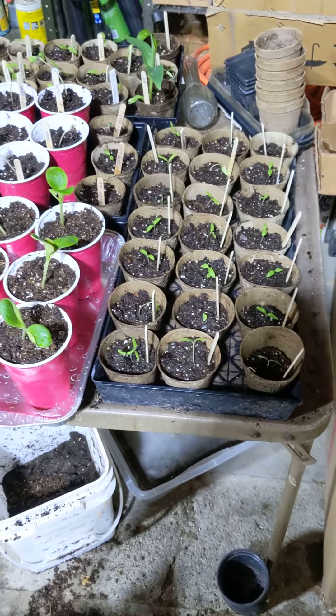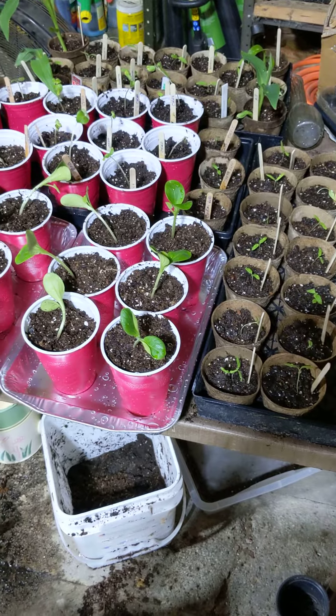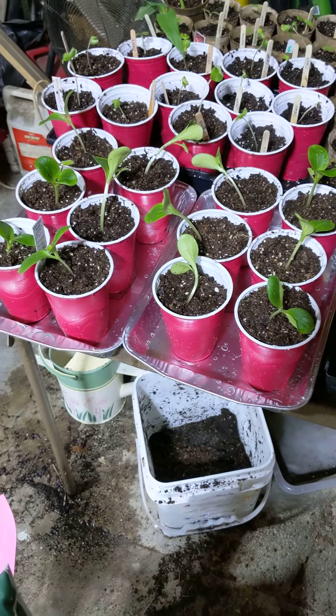I got all my plants up-potted today — all my tomatoes, my zucchini, my okra, all planted up and potted. Hopefully they'll survive.